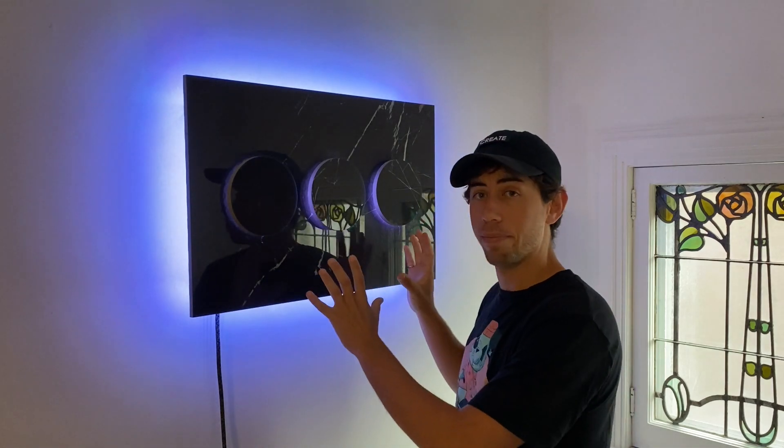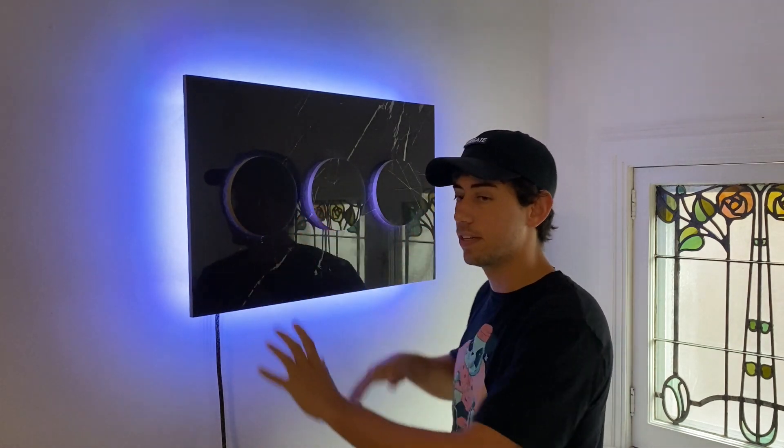And that's the project! Thank you guys so much for following along. This has been a lot of fun — playing with smoke, playing with some new materials. There's a lot more to come, so stay tuned for that.